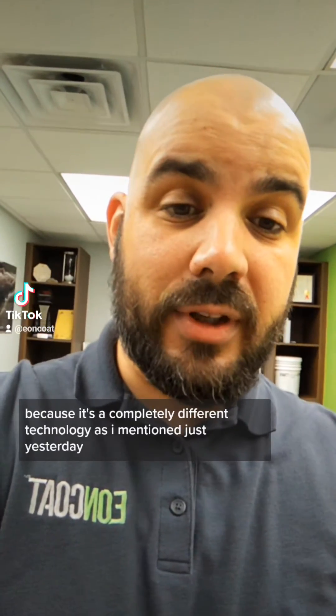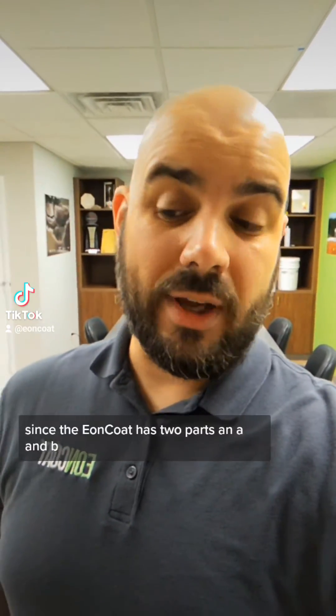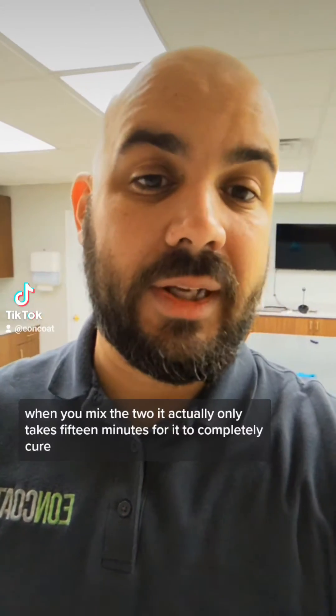Eoncoat is pretty unique here because it's a completely different technology. Since Eoncoat has two parts, an A and a B, when you mix the two it actually only takes 15 minutes for it to completely cure.